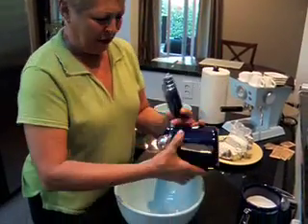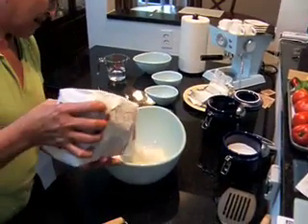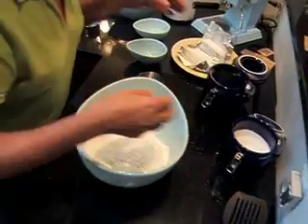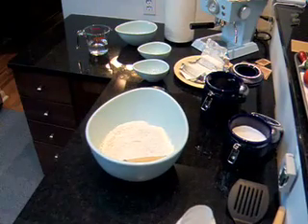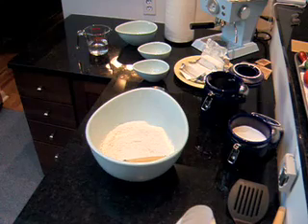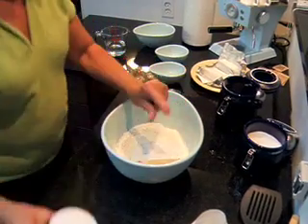First of all, some flour in a bowl. We're going to make two pies here, so it's probably about four cups of flour. And then we're going to put some salt in — about a teaspoon of salt.